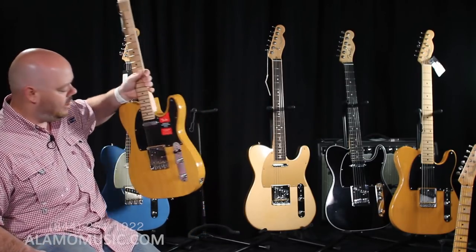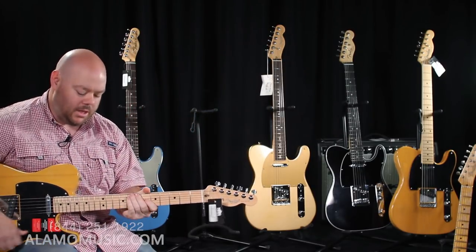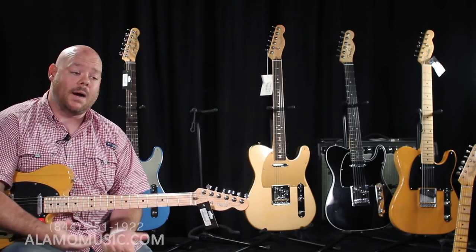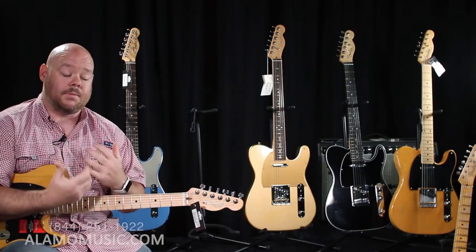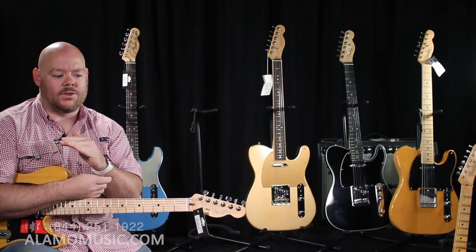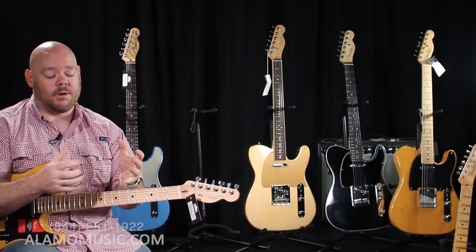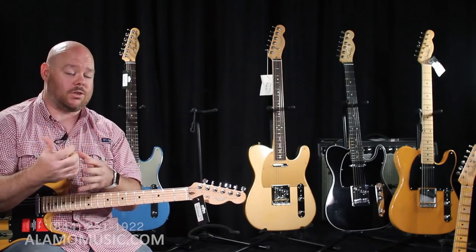The next offering in the U.S. lineup is the American Professional. It's been out for a few years, though I still hear a lot of people say 'American Standard.' The American Standard was Fender's flagship line for a number of years, and fairly recently they switched it over to the American Professional line.